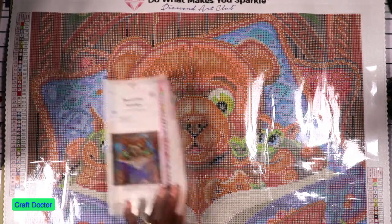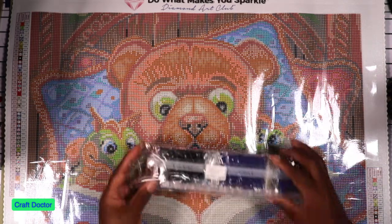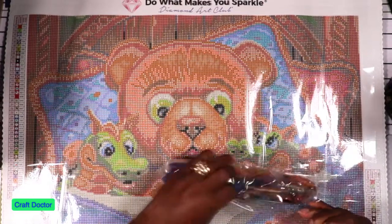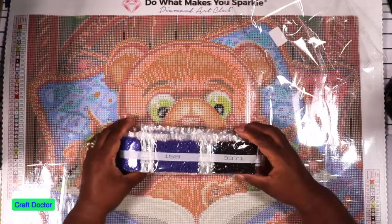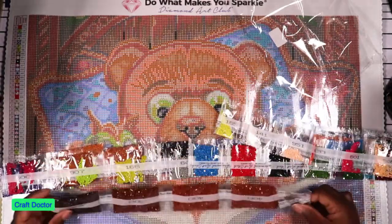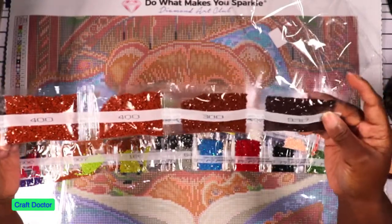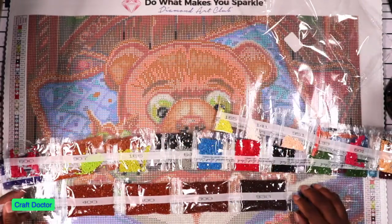You get a commission but it's like pennies on the dollar — any commission is okay, it's up to you. Then you get the packs of drills. Let's see what the specials look like. I can never get this back in the bag the way it comes. The biggest portion looks like two bags of 400, a bag of 300s, and a bag of 938.